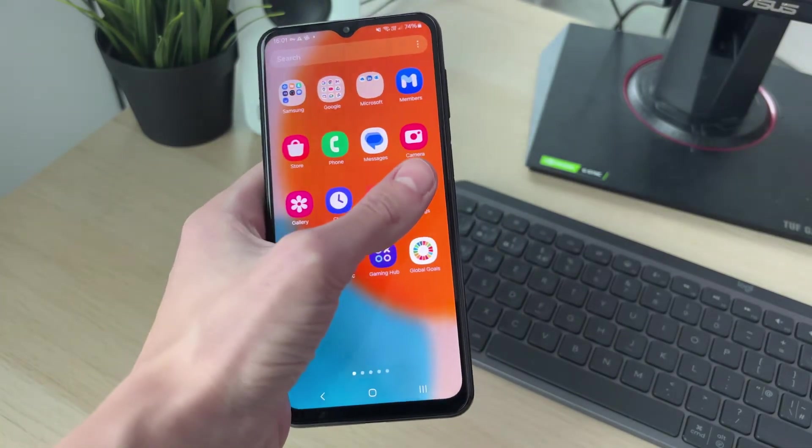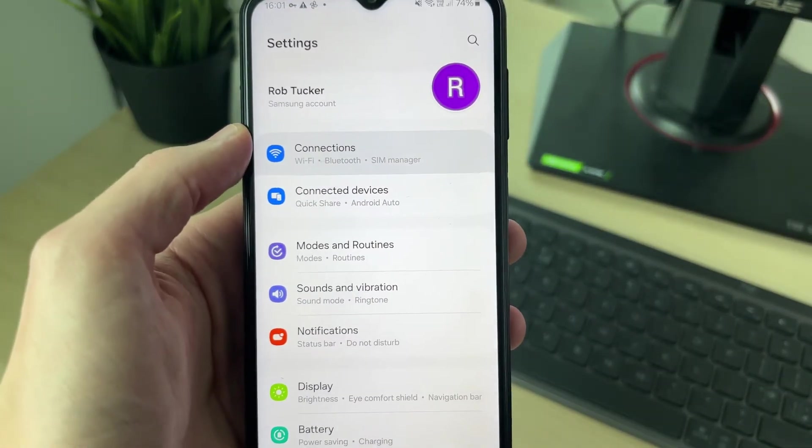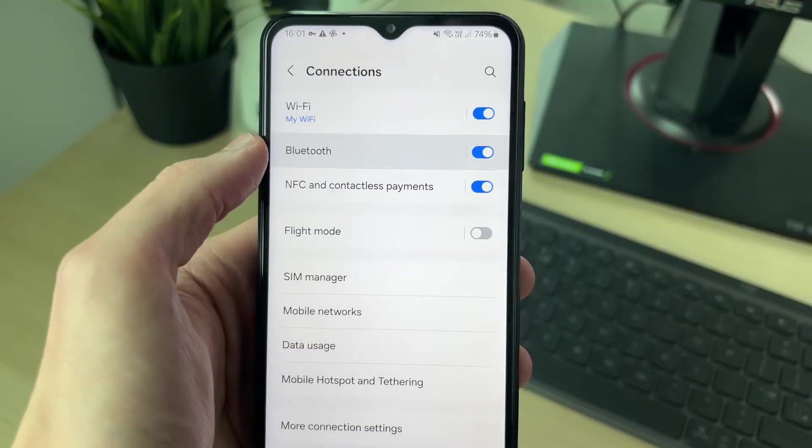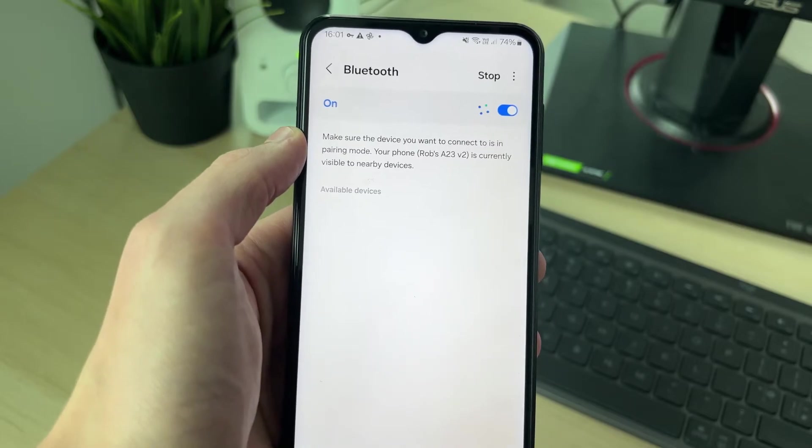First, open up the Settings on your phone. Go to the top and click on Connections, then click on Bluetooth. Make sure Bluetooth is switched on, and then turn on your Bluetooth device.